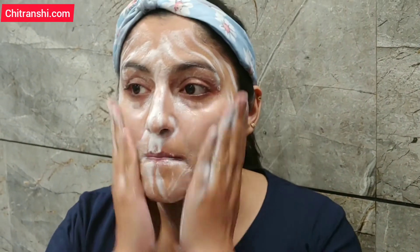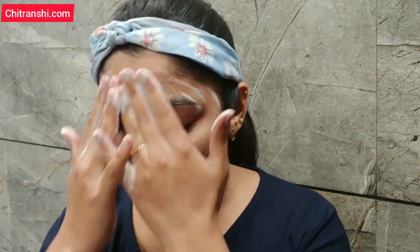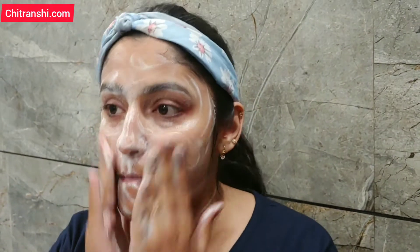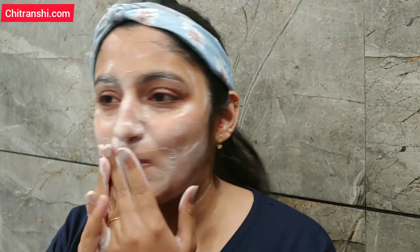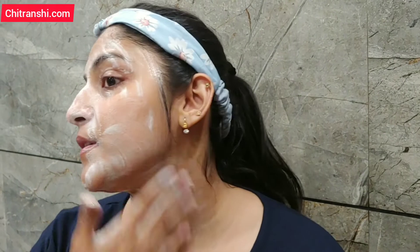You should also clean your neck and massage it for almost one minute — it will be a good way to thoroughly clean your face. Now wash your face and then pat it dry with a towel.